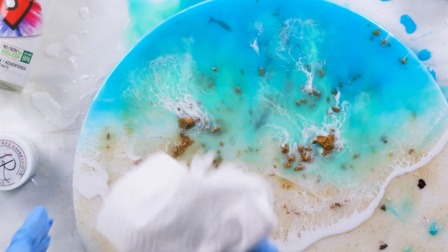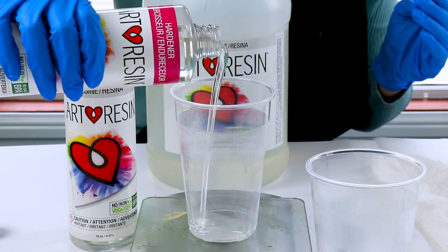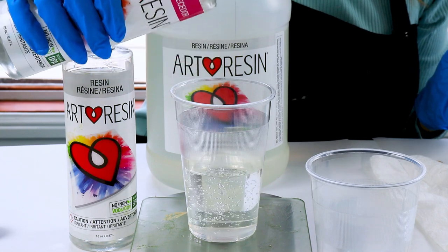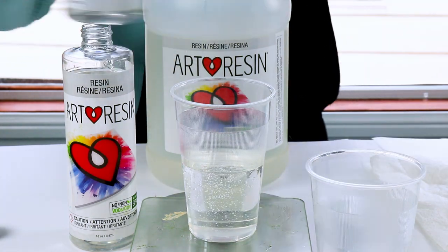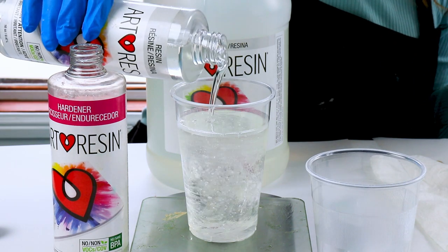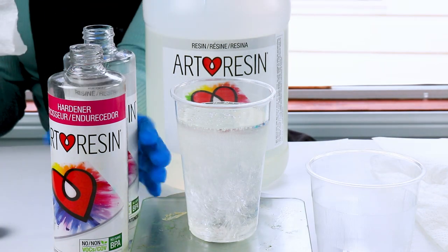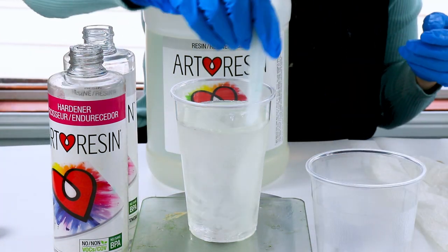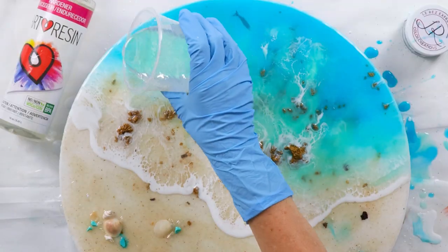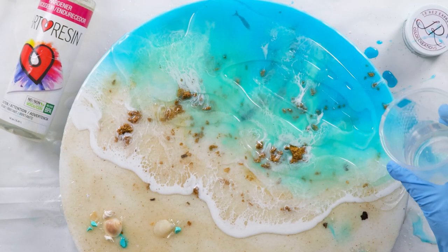Now that the prep is done, I get to pour my resin. I'm using art resin and mixing equal amounts of resin and hardener. I use my kitchen scales to get an accurate measurement, then stir it with a plastic knife or a silicone stick. The wooden craft sticks can actually trap air bubbles in the wood and release them into the resin, so I avoid those.